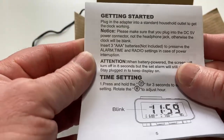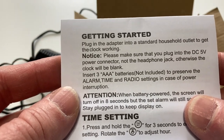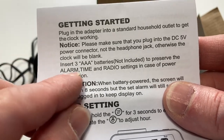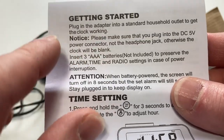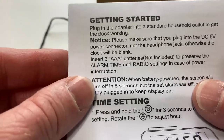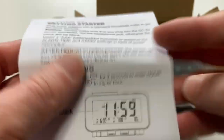Here is the instruction booklet. Getting started — plug in the adapter into a standard household outlet to get the clock working. Please make sure that you plug in to the DC5 power connector, not the headphone jack, otherwise it'll be blank. Insert three AAA batteries — not included — to preserve the alarm time and radio settings in case of power interruption. It talks about how to set the time and all of that. Clear instructions, very easy to read.